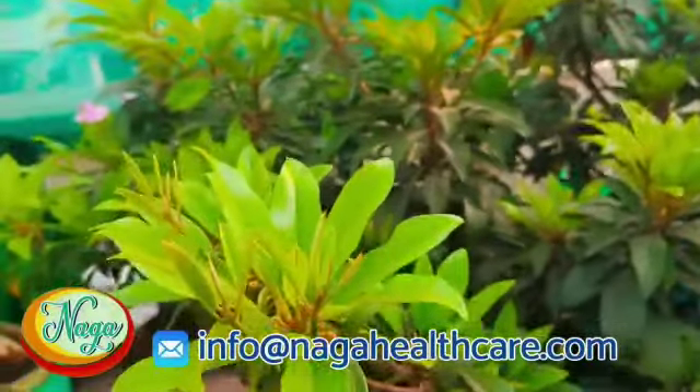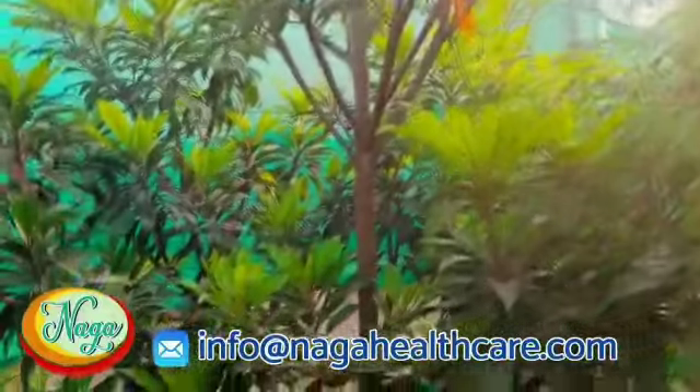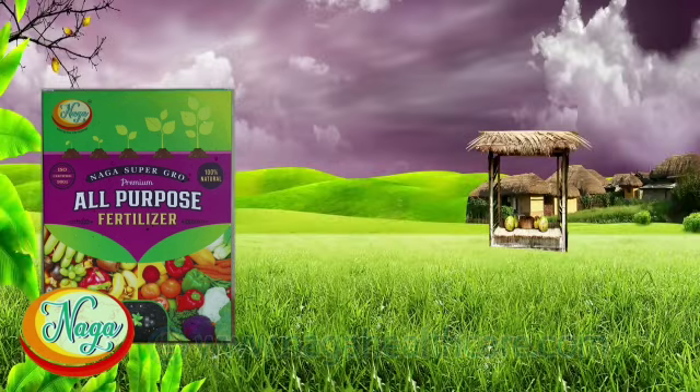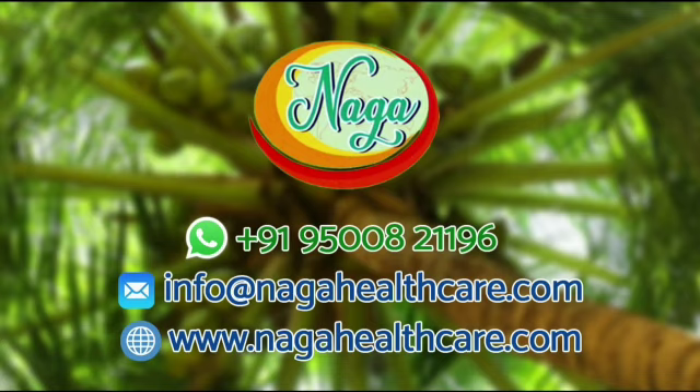The growth of trees will increase with good yielding. Spreading Naga Supergrow all-purpose fertilizer mixture on grass during rainy seasons will keep it greenish and healthy. As Naga Supergrow is an organic fertilizer, there will be no bad smell or side effects. When using it, it is better to wear gloves and keep it away from sunlight and children. Naga means natural — more than natural fertilizer.